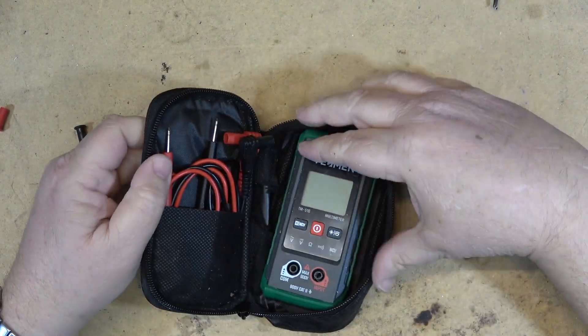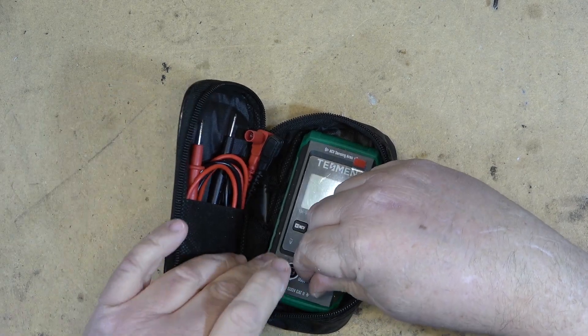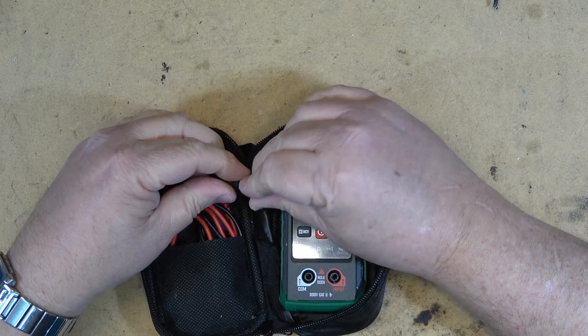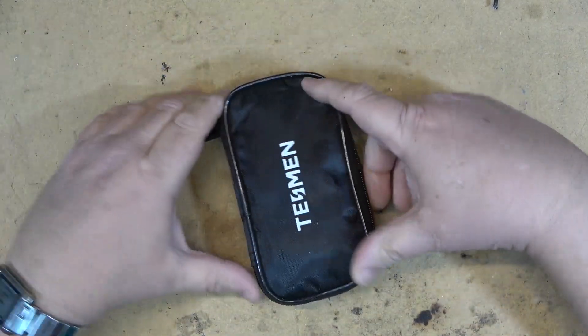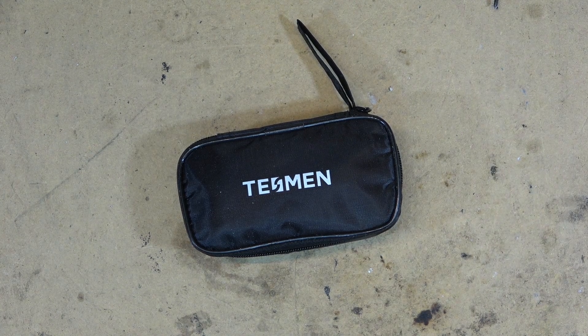It packs up quite nicely into its own little carry bag with a couple of covers for the leads. A nice little carry case — great in anyone's toolbox for when you need to make a quick measurement out in the field. Thanks for watching. The link is in the description. We'll catch you in the next one.